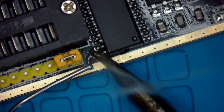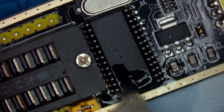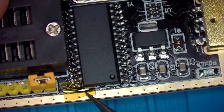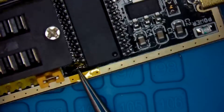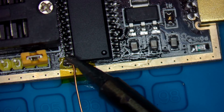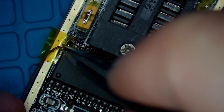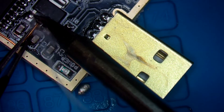Here is a short clip where I lift pin 28 by first adding some fresh leaded solder and flux, then cleaning the board with IPA and adding a thin piece of Kapton tape as insulation. Next, some enameled copper wire was soldered to pin 28 and routed up to the middle pin of the regulator, which is the 3.3V rail.